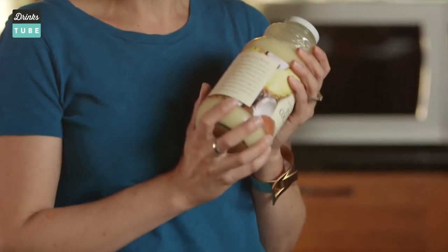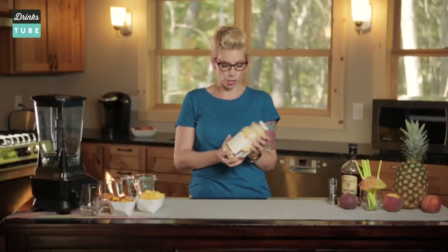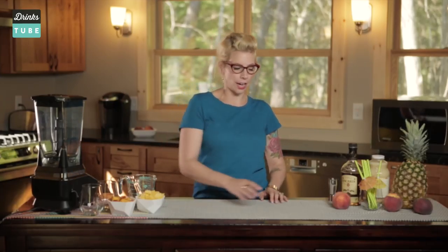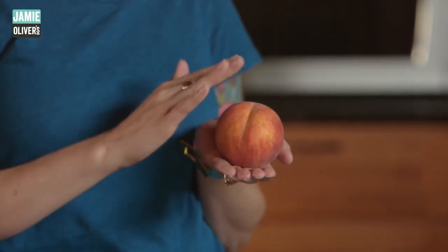So instead of cream of coconut, I found this super yummy juice. It's a really good mix of pineapple and coconut juice. Another thing that I'm gonna add to make it creamy — pineapple sherbet. My secret ingredient to making a peachy piña colada is a peach. That looks like a butt.